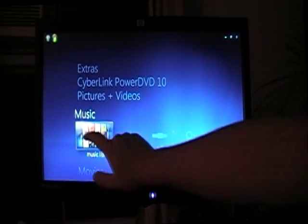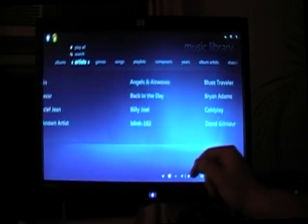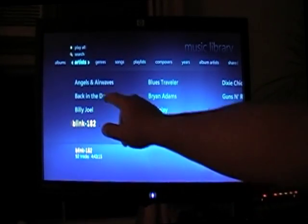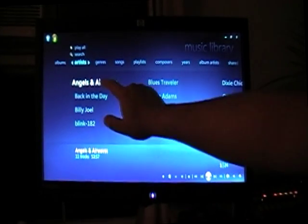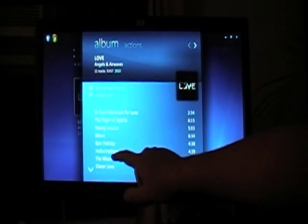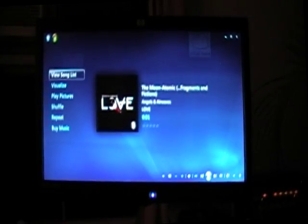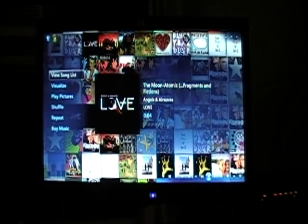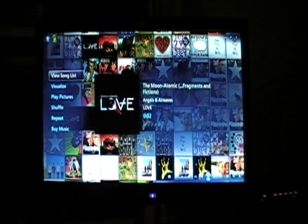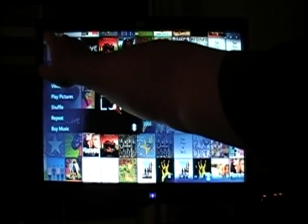We can go to the music library here and pretty much pick any song. We can scroll through with inertia and see the whole library. We can go ahead and pick Angels and Airwaves. Sometimes you definitely have to double-click quick, which will make your arm feel it. But basically you do that and you can see that in the background the pictures of all your albums pop up. I'm very proud to have Siamese Dream by the Smashing Pumpkins in there. That's pretty much how it works, and it's a lot of fun with the touchscreen monitor.